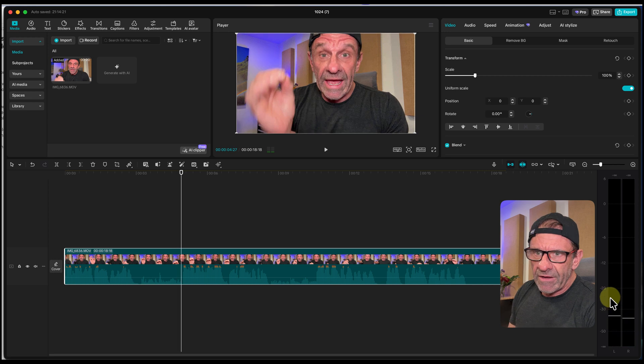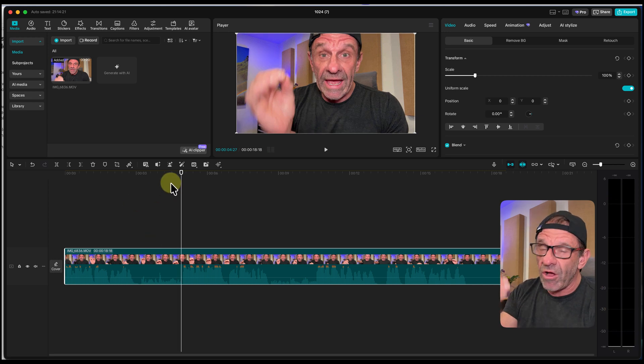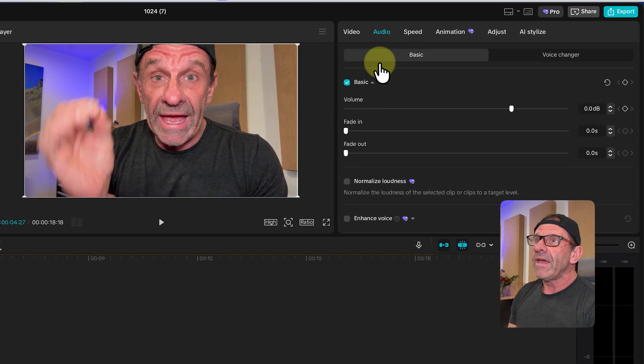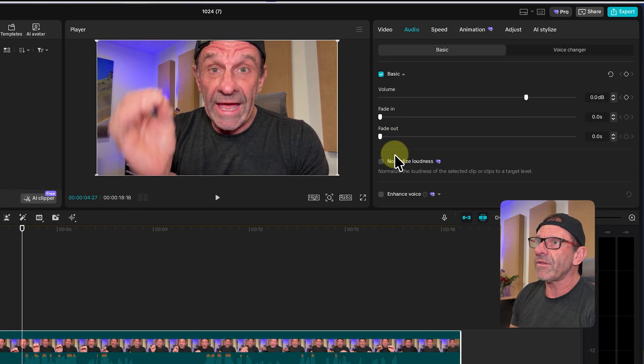You can see it's inconsistent — sometimes down to minus 20, minus 30, up here to minus 1. What you want to do is have all the levels be the same. So you click on the clip, click on audio, and select normalize loudness — watch what happens to all these levels. It tries to make them relatively consistent.